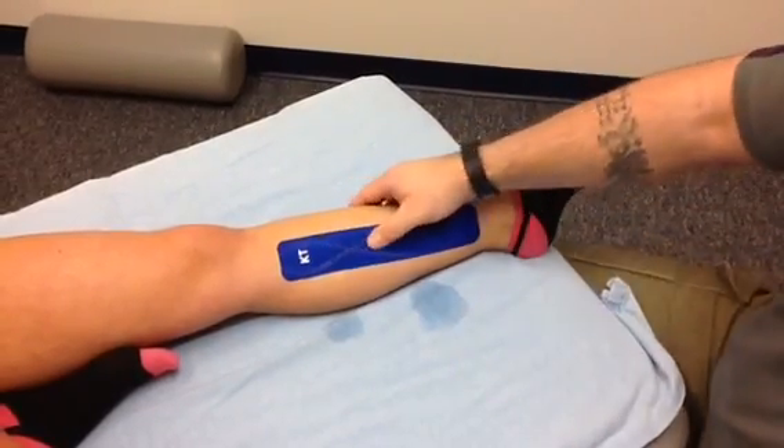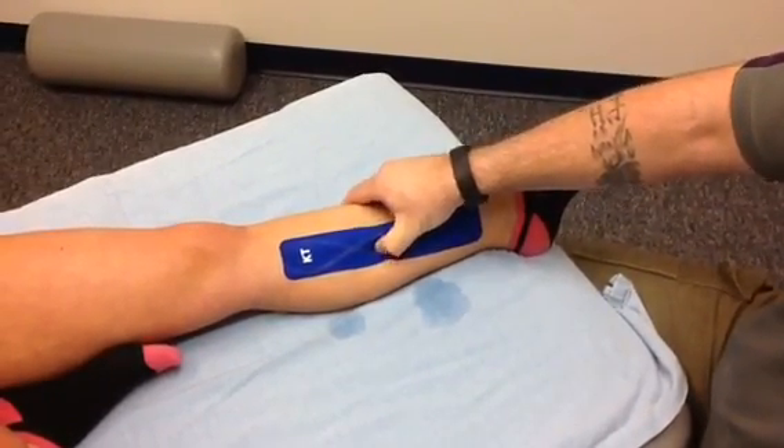We've placed it. Now we'll go and we'll palpate. Less painful? Less painful. Okay.